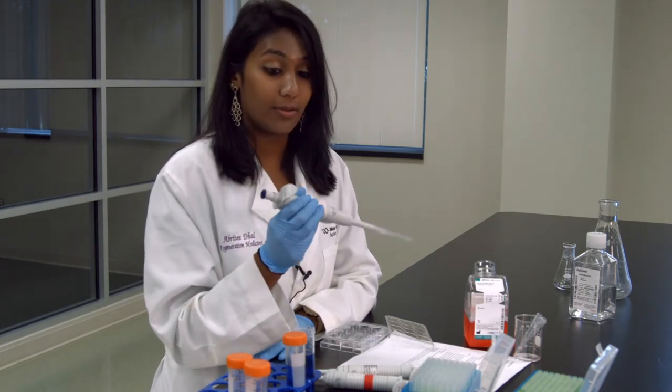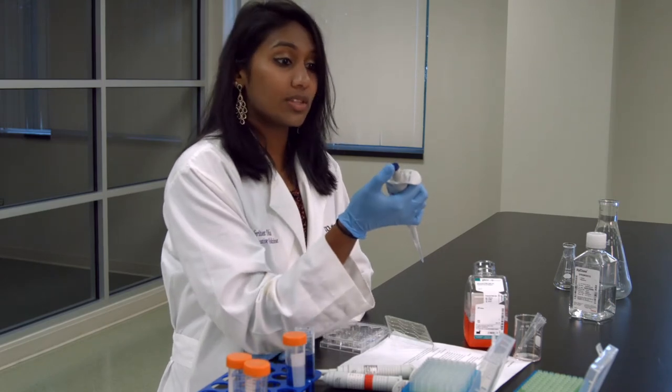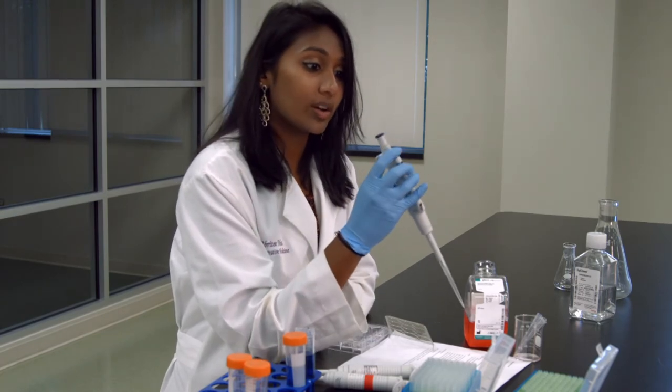Unless you're using the same media or the same solution, you never really want to reuse a micropipette tip. So there's a way to get rid of the micropipette tip. We've been using this top button to get the liquid out. For ejecting the tip, we use this one right here.